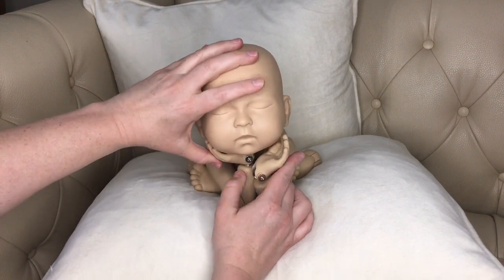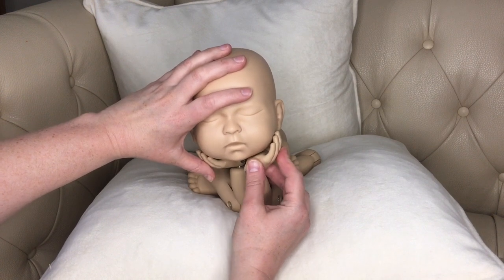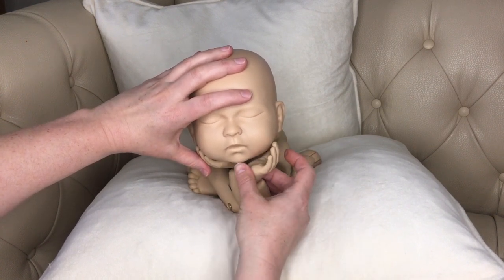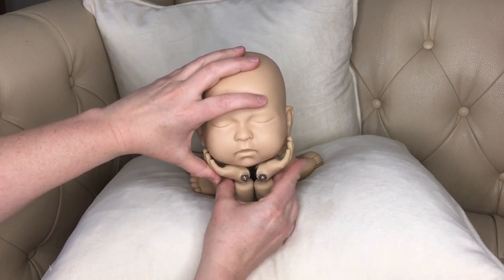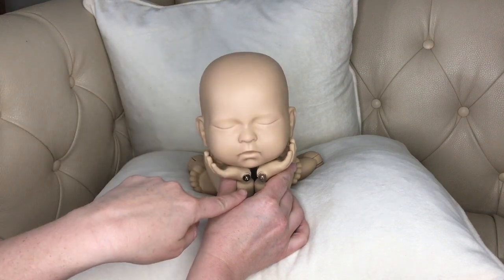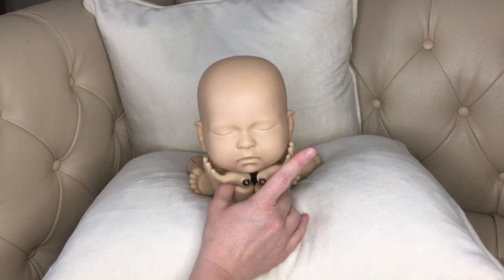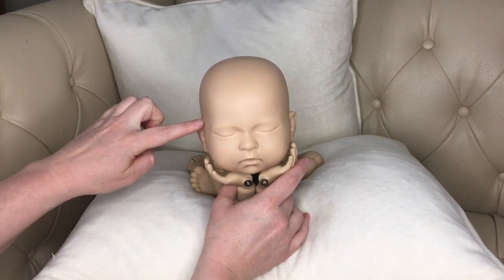First of all, try not to position the hands too far underneath. You want to rest them along the bony structure of the jaw. Rather than supporting by pinching underneath and allowing all the weight of the head into the hands, I would encourage you to instead support through the jawline of the baby and the zygomatic bone — which is the cheekbone.